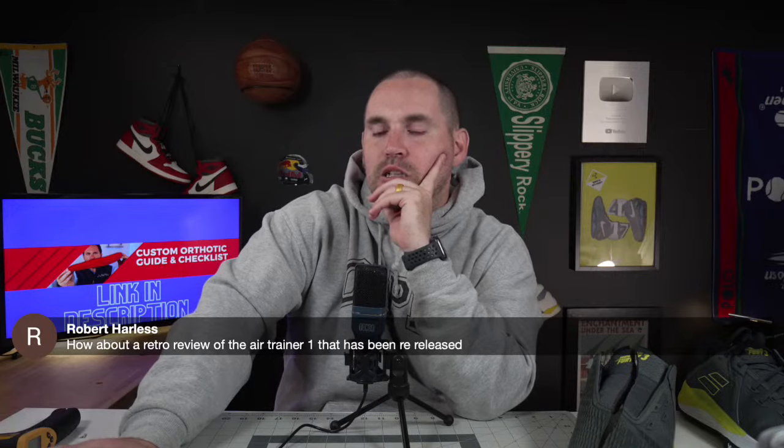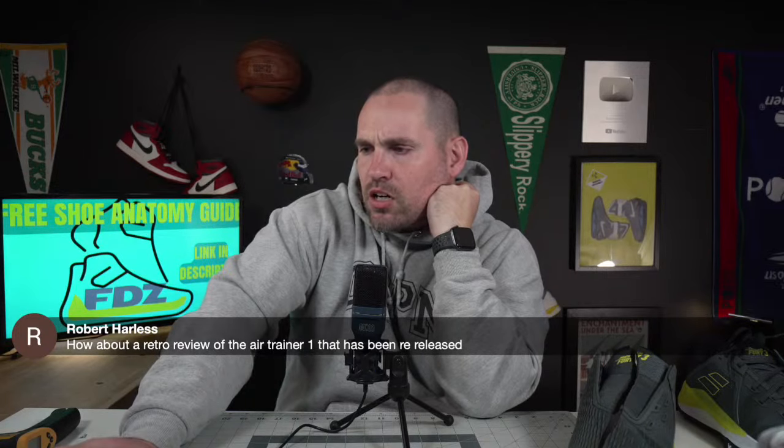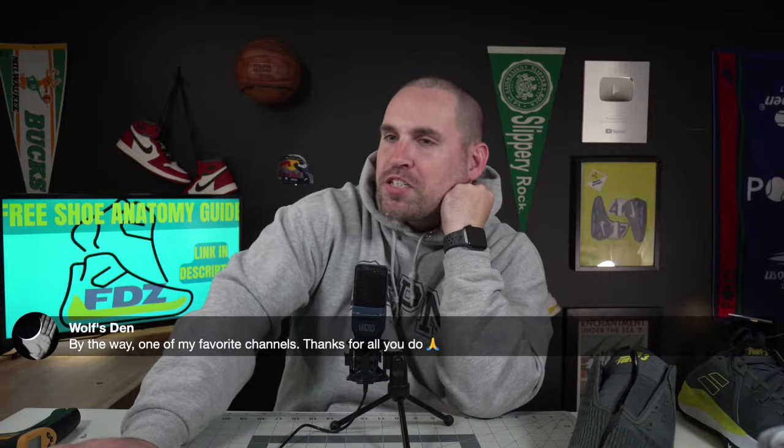Someone asked about a retro review of the Air Trainer One that's been re-released — I might do that. I always wonder who is sitting around watching all of my videos because by the time they get released, I've watched them like seven times and I hate the sound of my own voice. That's another reason why I like these live reviews. Someone asked why there's no more Boost in Adidas tennis shoes — that is a great question. That's honestly the one place they should be using it. Bounce Pro in a basketball shoe I think is the best setup, but for a tennis shoe where you stay on the ground most of the time, Boost makes a lot of sense.